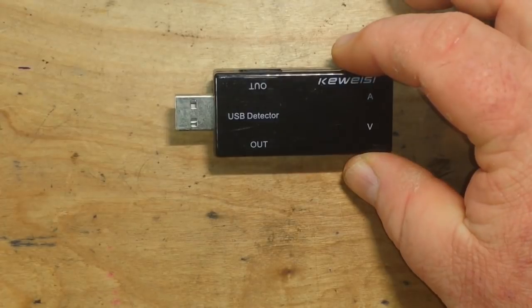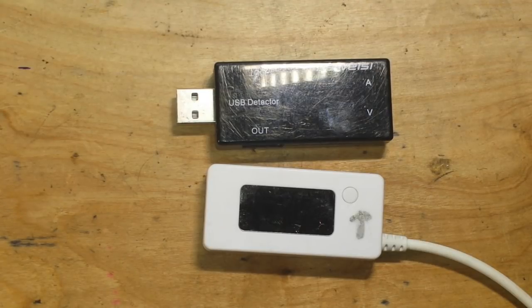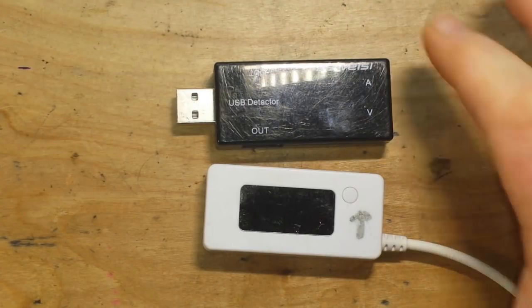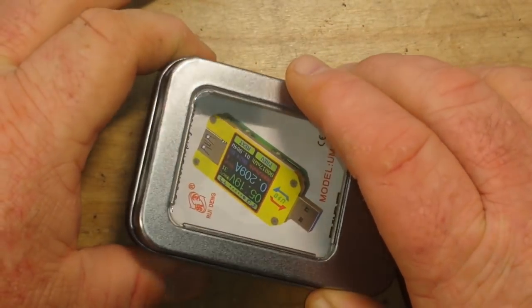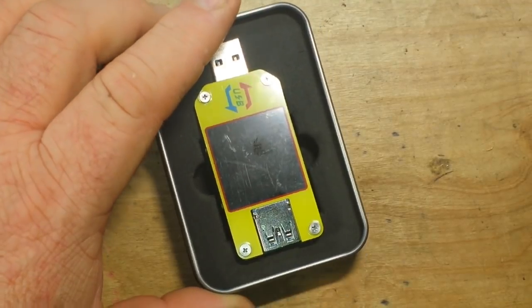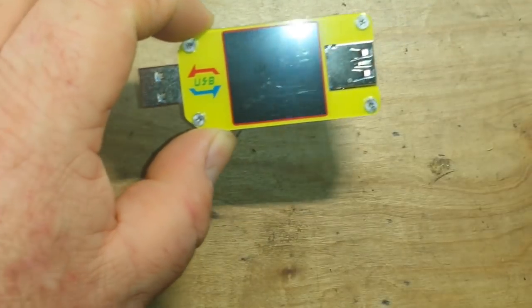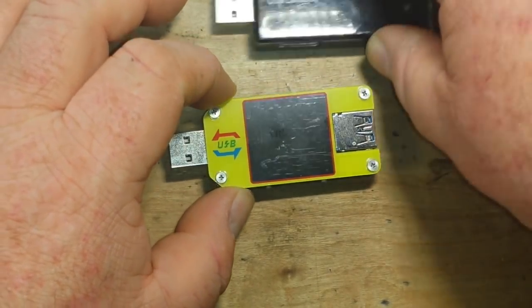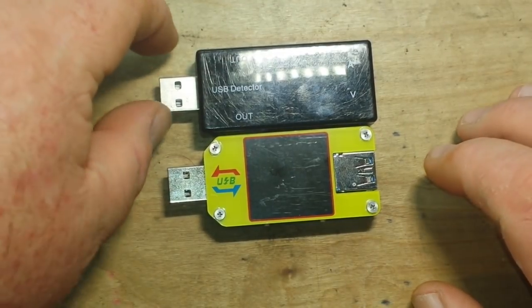Hey, what's happening guys. You've seen me use devices like this in previous videos — they're basically just USB volt and meters, real simple devices. Well our friends at Banggood have come through with something new. This is the UM-34C from Rui Deng. I have some other Rui Deng stuff and they do seem to make some really nice equipment. You can see how it compares to a standard USB meter — about the same length,